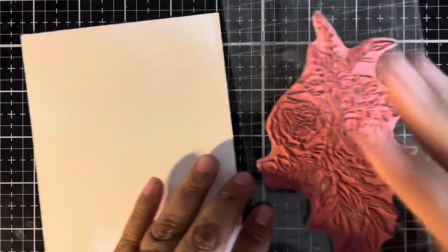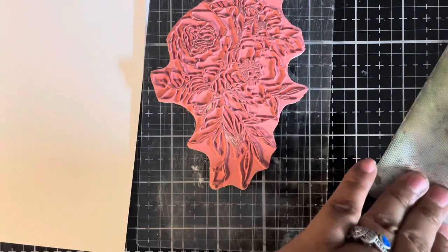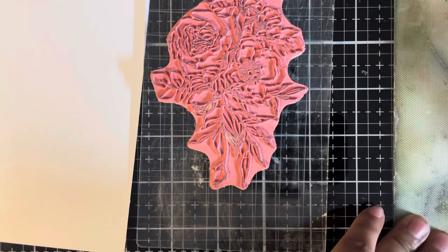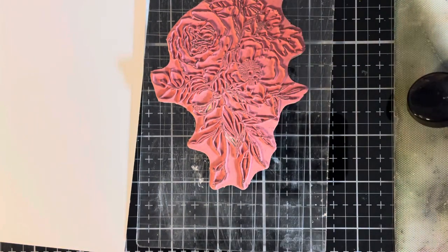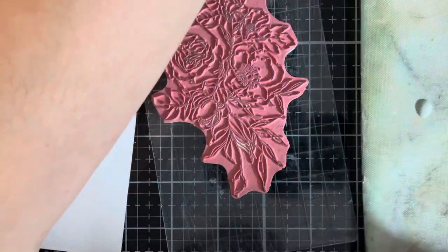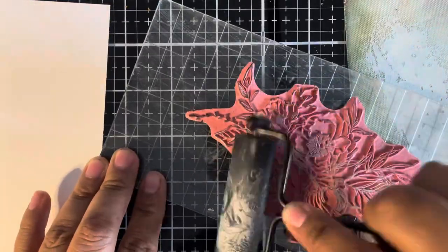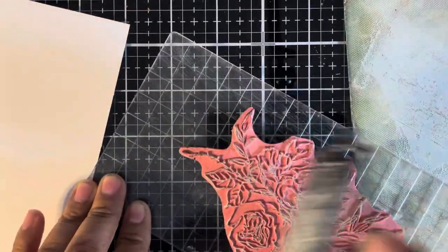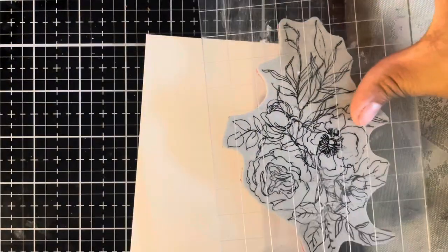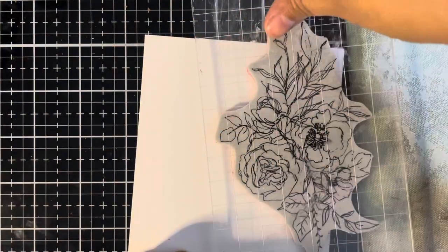We'll take this one and place it down here. I'm going to put down a little bit of distress paint — just a couple of drops. And with the brayer, I'm going to quickly roll that back and forth, getting a nice even coating on the brayer. Then we're going to quickly roll that onto our stamp, and immediately stamp that down on our paper. This will dry pretty fast, so I need to be quick about stamping. Put that down, apply good pressure, and lift.